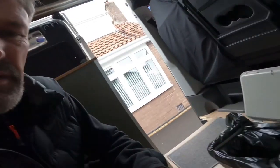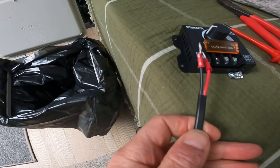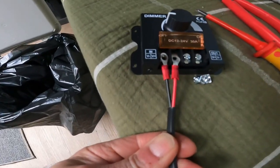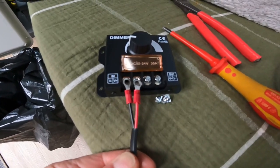It's quite straightforward to do — basically what it says on the tin. Got a bit of cable, positive and negative. Got the negative, positive, so basically they go like that, and then the light goes on the other side.